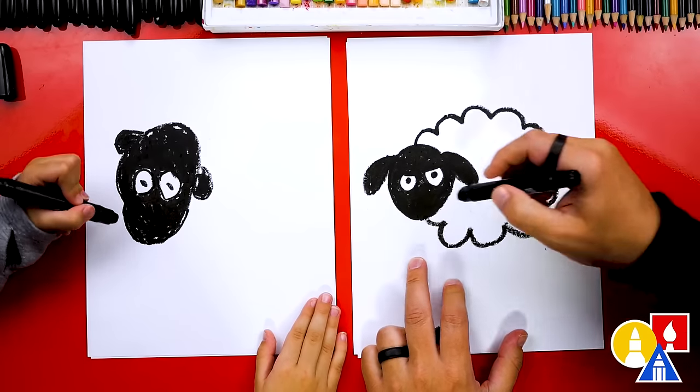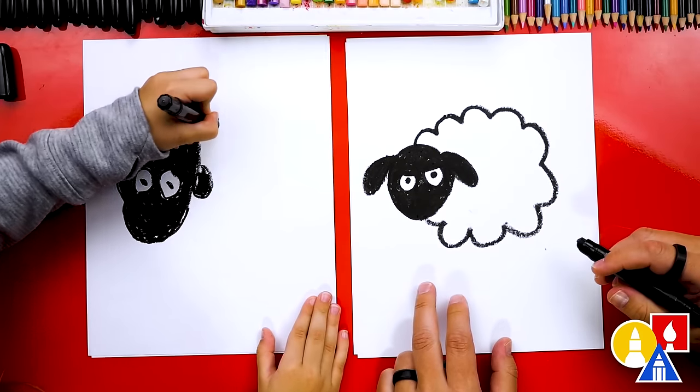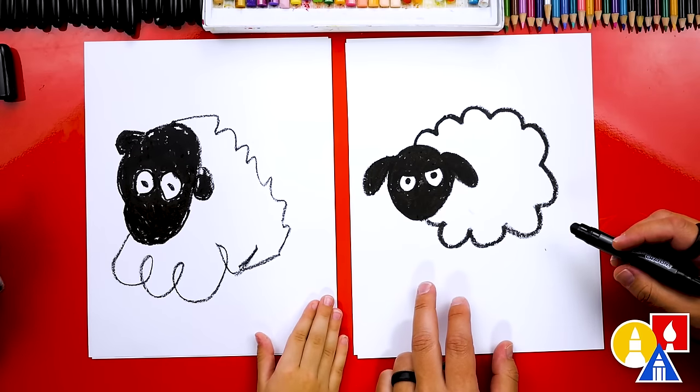We're going to go all the way around. Start up here at the top of the head, draw a bumpy cloud line that comes around and then connects to the bottom. There we go. And then connect — and you did it. I like your sheep.